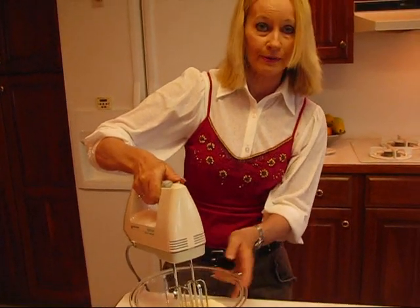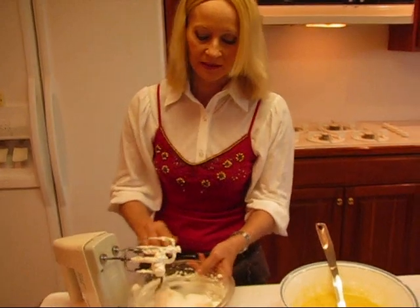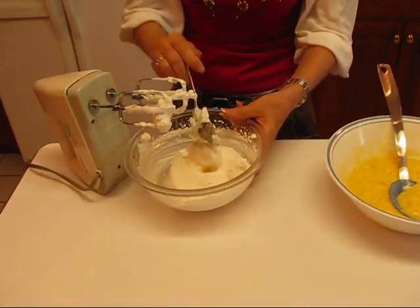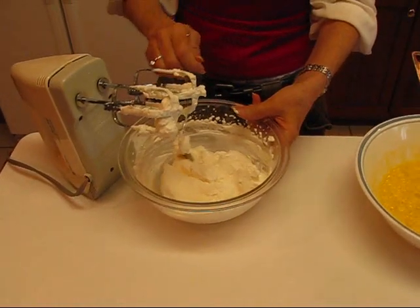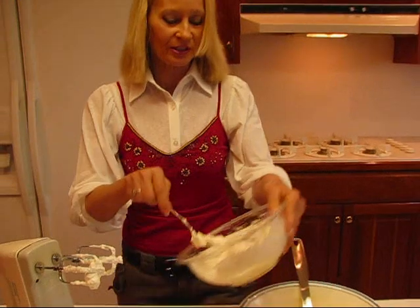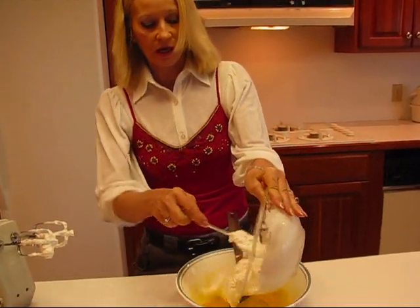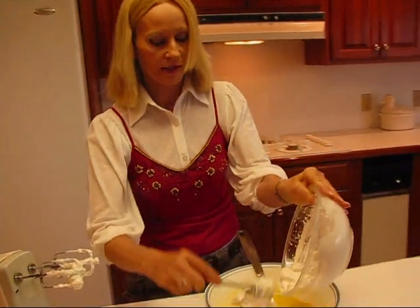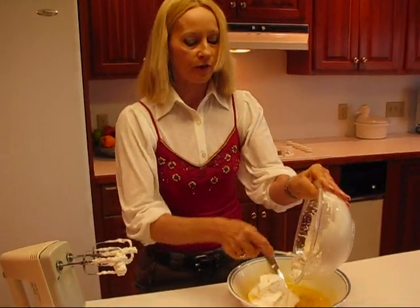I have my cream whipped until it's nice and stiff. You don't want to just do it to soft peaks because it won't hold. You don't want to go farther than this because you'll have butter, so what you're going to do is just turn this into your mixture of lemon jello and cream cheese that is cold now, and you're going to fold it in.